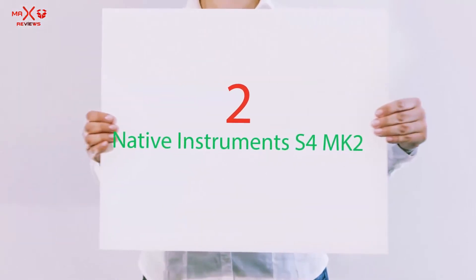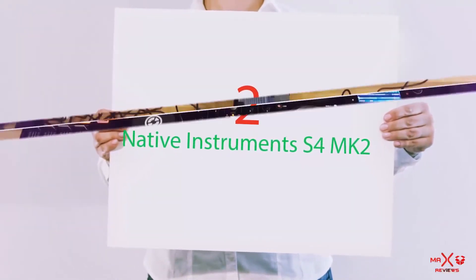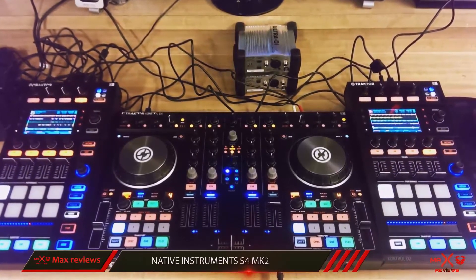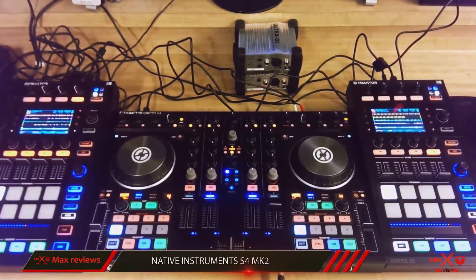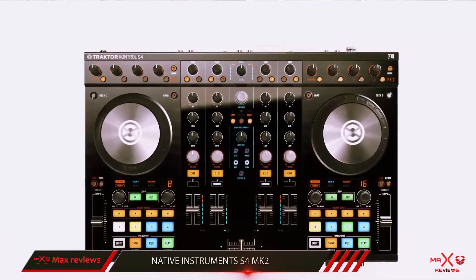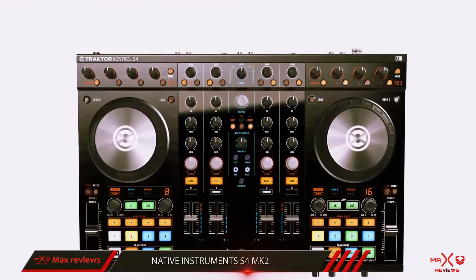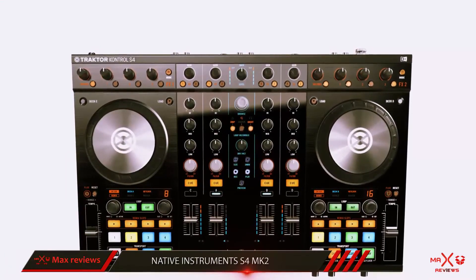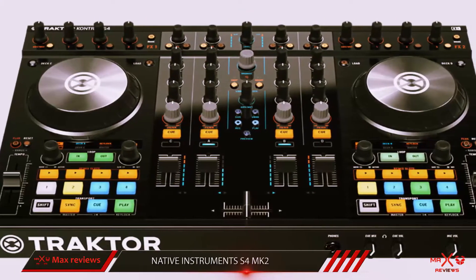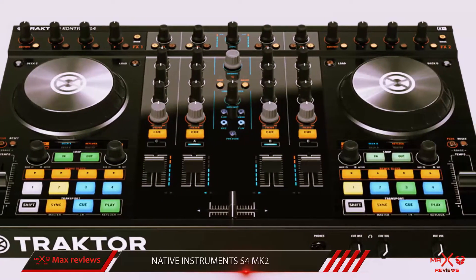Coming in at number 2, the Native Instruments S4MK2. The Native Instruments Traktor Kontrol S4MK2 DJ controller has become a bit of an industry standard when it comes to all-in-one DJ controllers. The Kontrol S4 has a pretty standard controller layout. There are 4 decks, each with their own volume fader, cue button, filter, gain, and high, mid, and low EQ knobs.